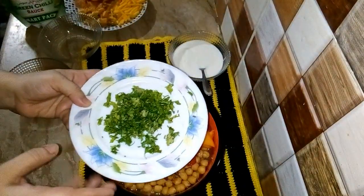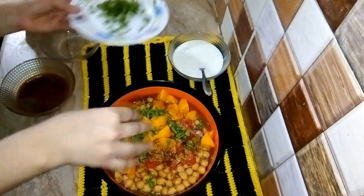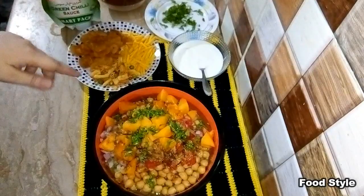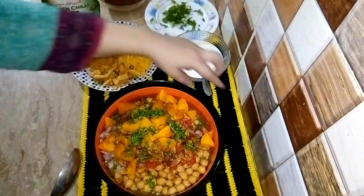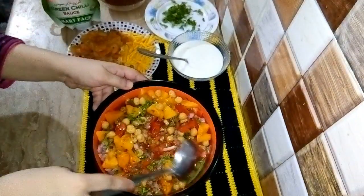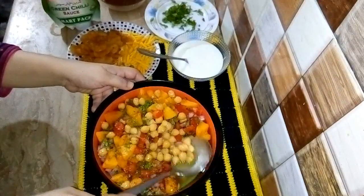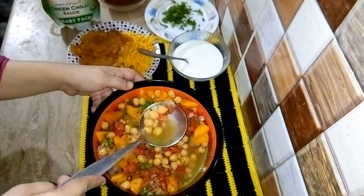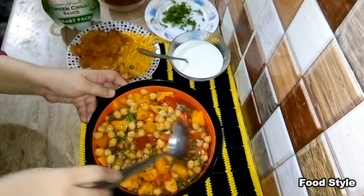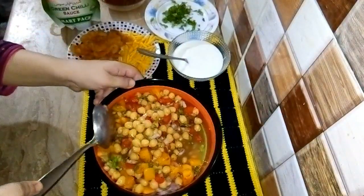Mix all the ingredients together. One important thing is that I boiled the chana with a little water so that the beans will not be dry.